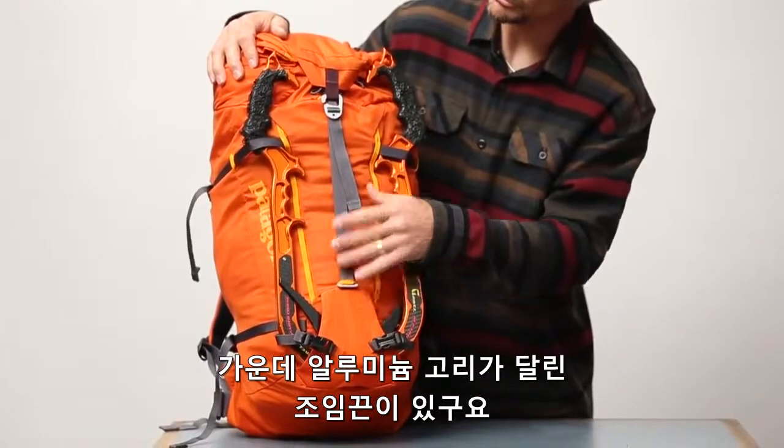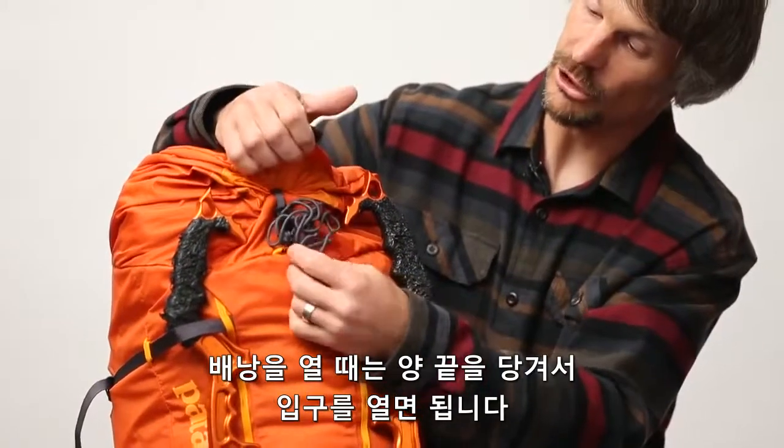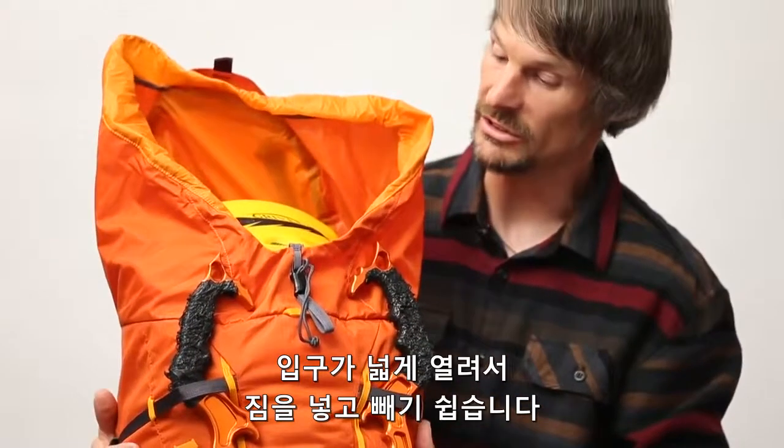You have your center strap here made of aluminum. When you open up the pack, it's really easy to open — you just hold the bottom and the top and pull it open, and you have this nice big opening. The pack sits there and it's really easy to pack.